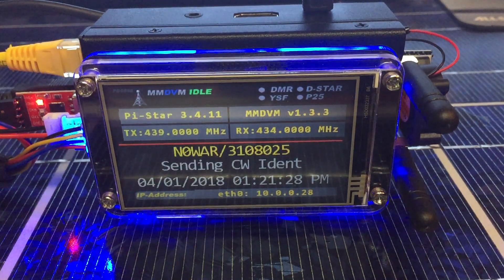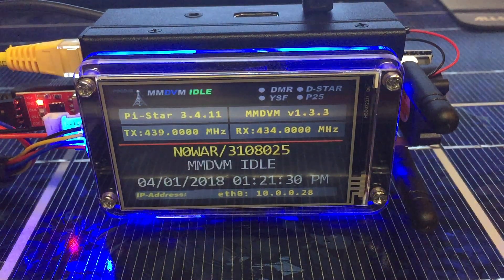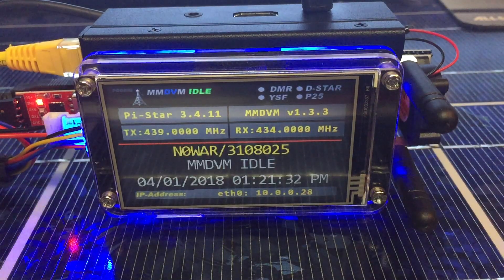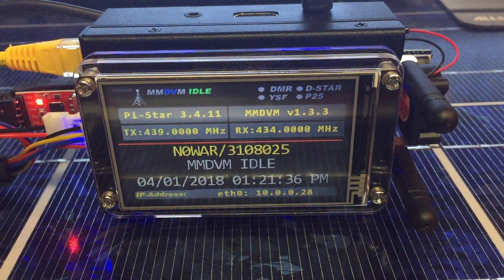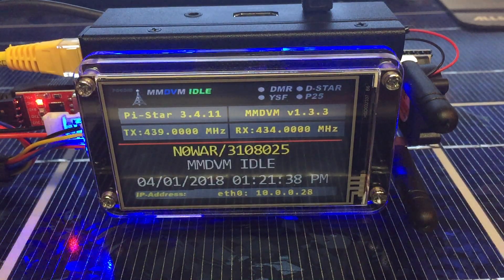Alright, screw it, we're hot. We're going to do this baby fast. Check this out. N-Zero W-U-A-R in the shack. Doing a little test here.